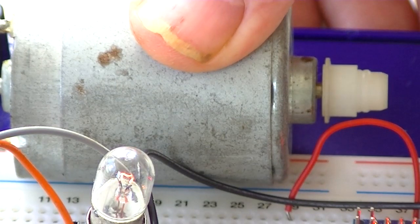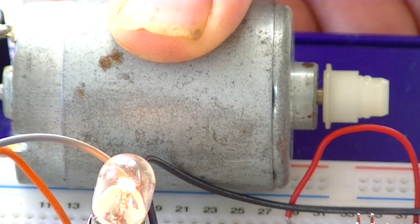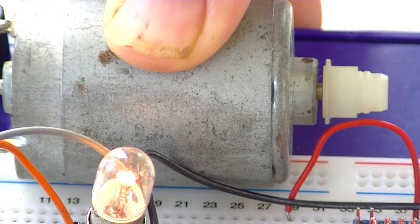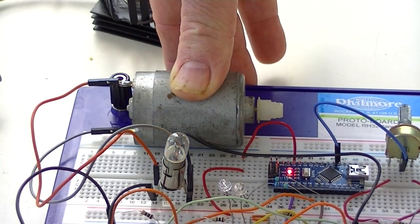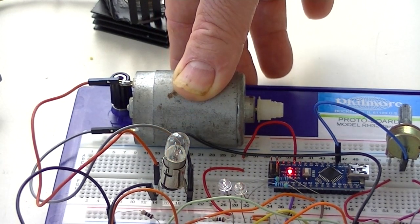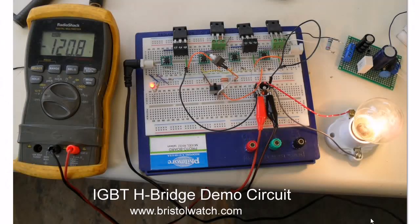Now I'm going to speed it up. Here's an earlier test — I have a 120 volt light bulb connected instead of the motor, and this is from a variac through this DC supply board for 120 volts.